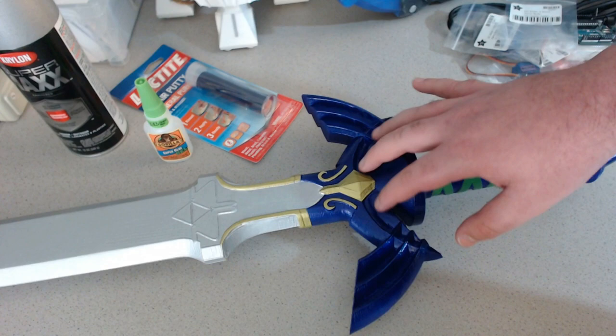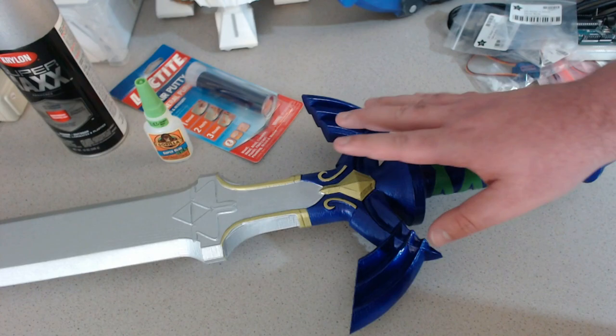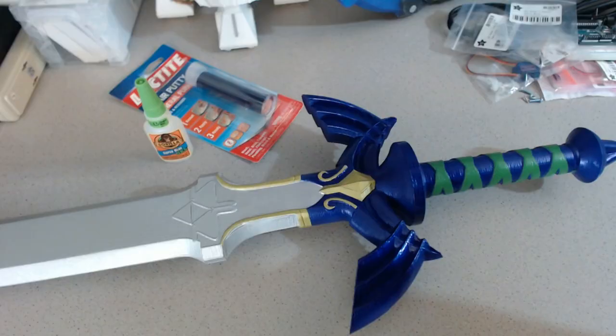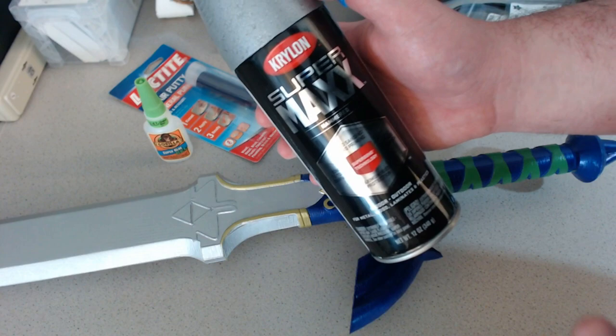So after all that is done and your seams look good, we can go about painting. First, prime it — just use some spray plastic primer and give it as many coats as you think you need. Then after your primer has completely dried, move to painting the blade. For this we actually used Krylon hammered metal. I'm not sponsored by Krylon — they're just great products, so we use them and I'm telling you what we use.